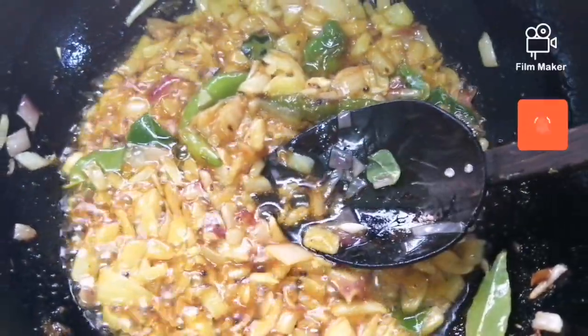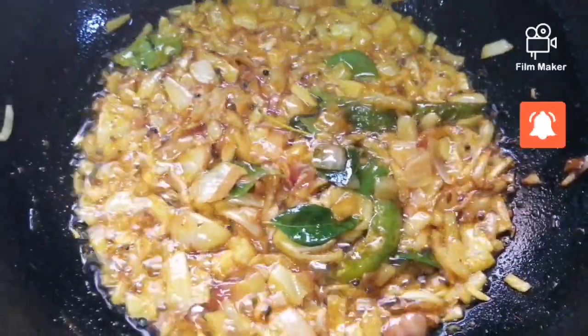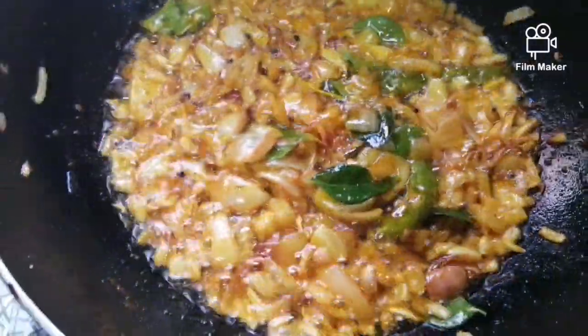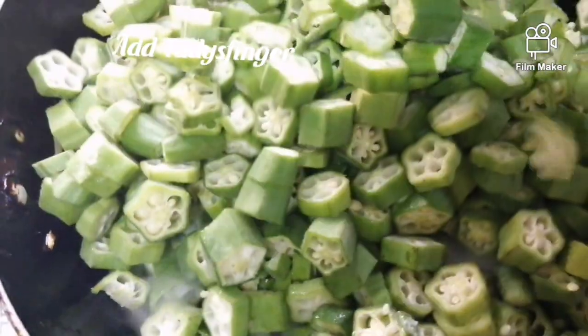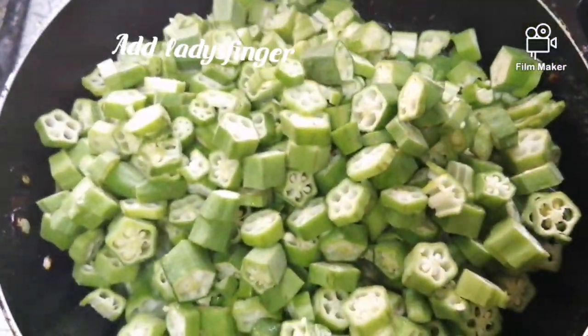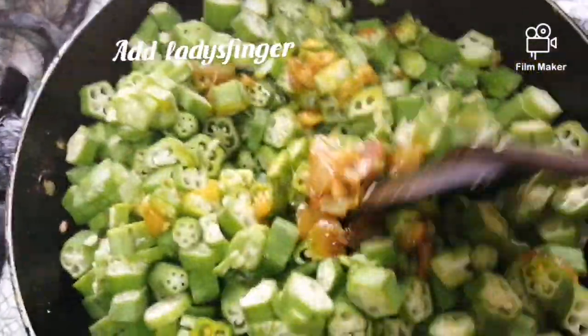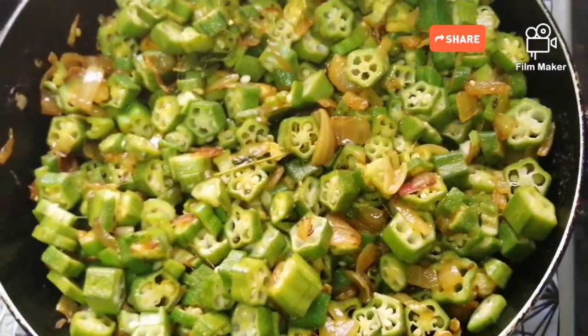The salt will be added in. Mix it all up.